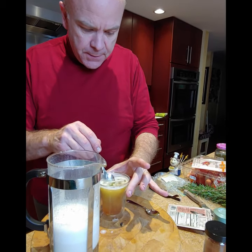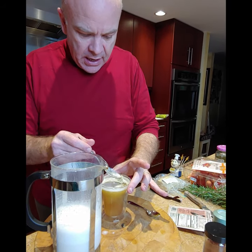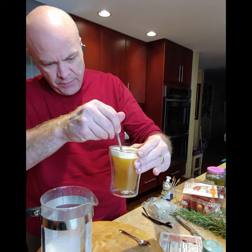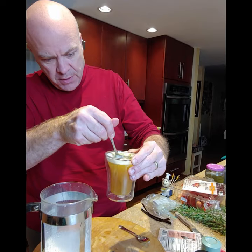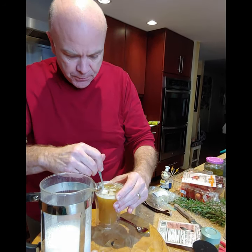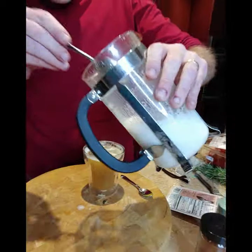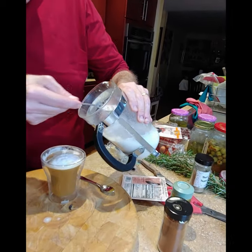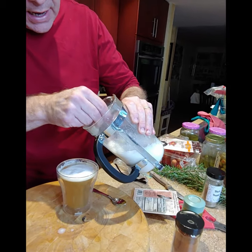So I'm going to start mixing that around. And I'm going to give the bag a shmush, and that is going to help get a lot of the flavor that's trapped in there. Now I'm going to take some of the foam from my milk.